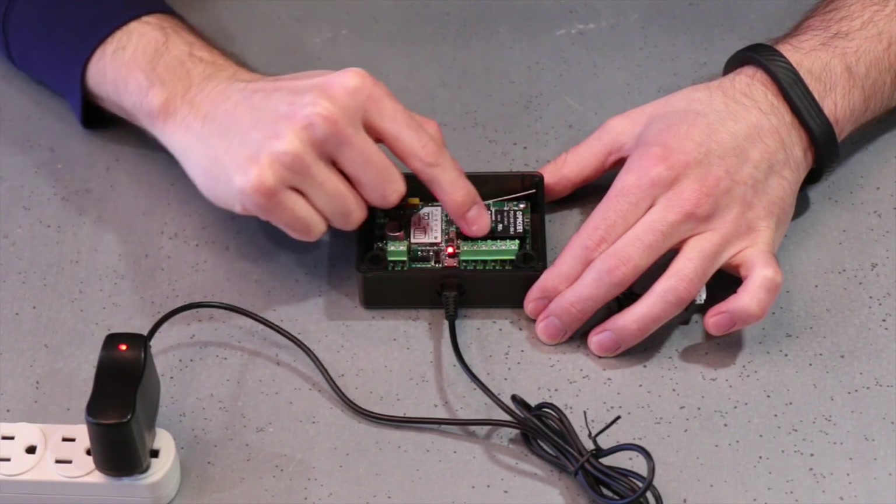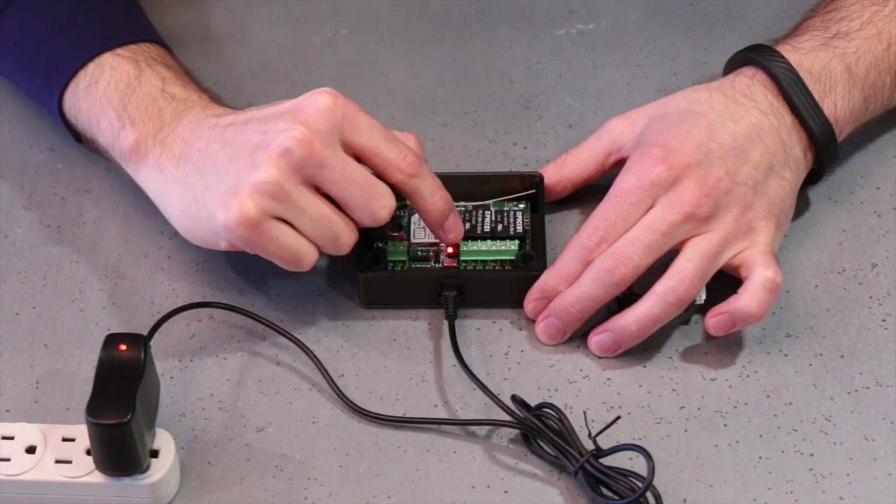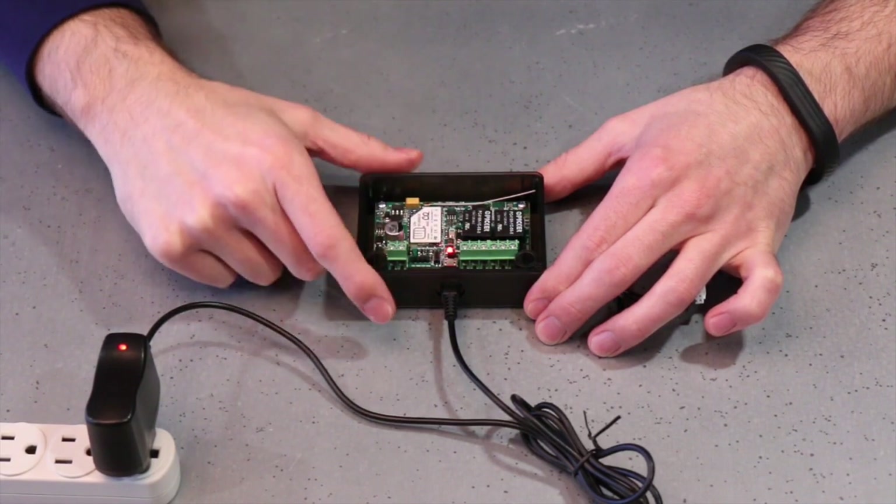You'll notice that you have 6 connectors here — 3 for each relay — and you have a normally open, common, and normally closed on each relay.